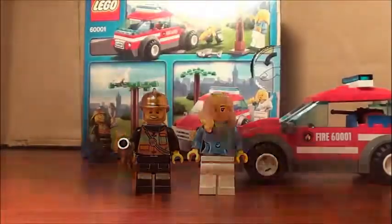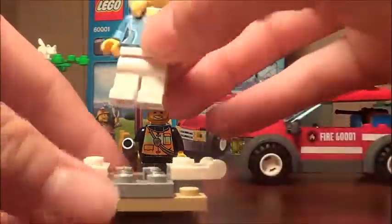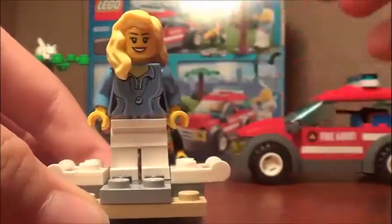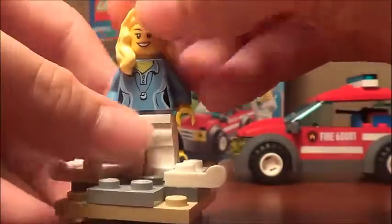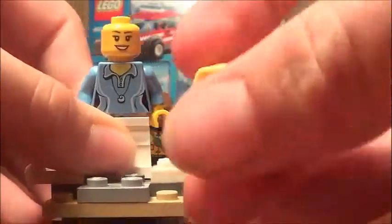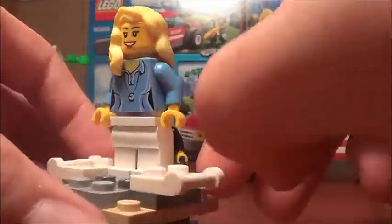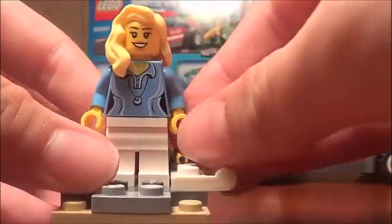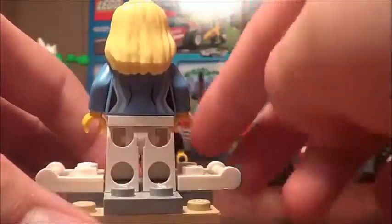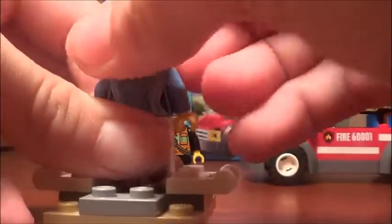The first minifigure you get is a lady who's supposed to be wanting her cat back. She looks like she's in a running suit. She comes with a really nice hairpiece that goes down here. She has barely any printing, but I don't expect that much for LEGO City.